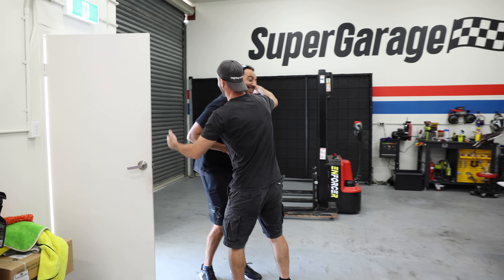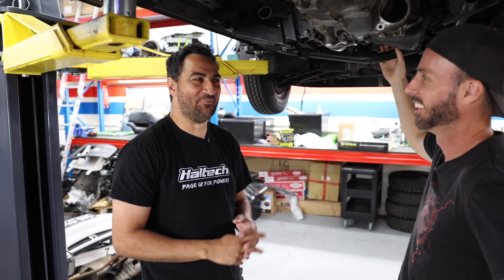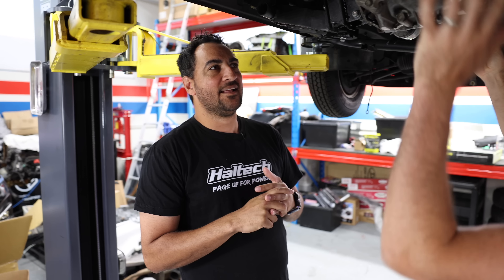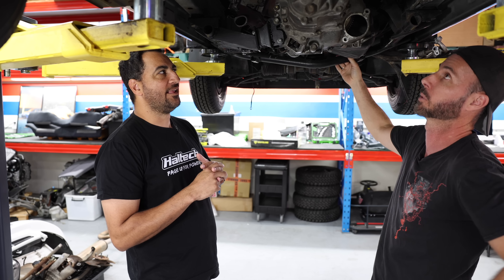Hey Dave! We've got Dave here from Haltech — he's the wiring guru of all things. He laughs at my soldering iron skills, and he should too. I'm Switzerland on this. Mate, what do we do? This engine's not meant to be in this truck.